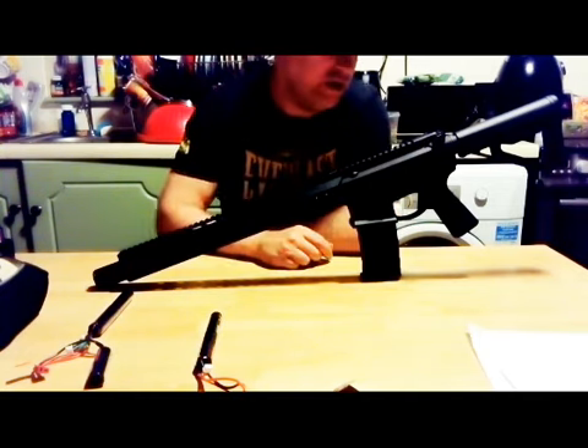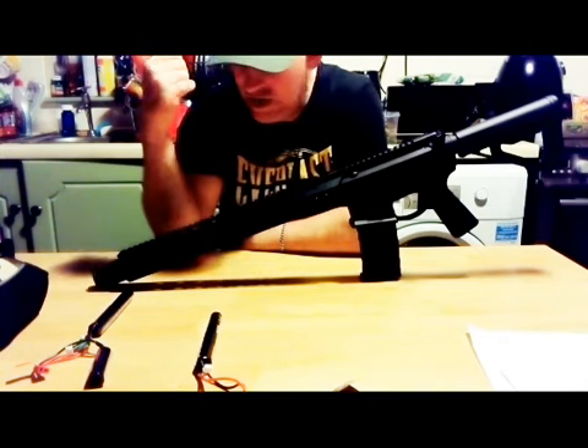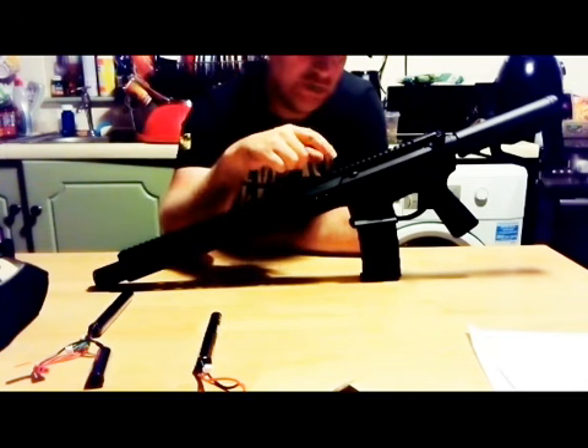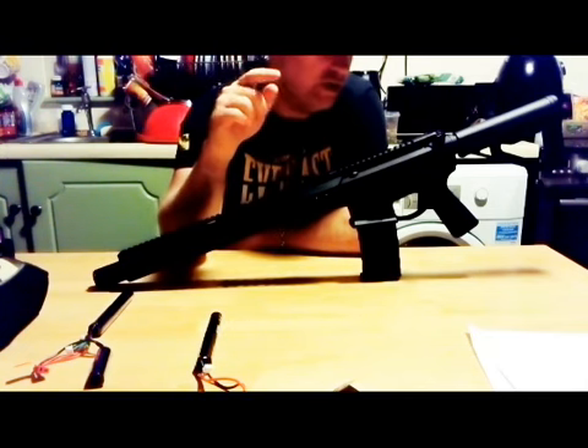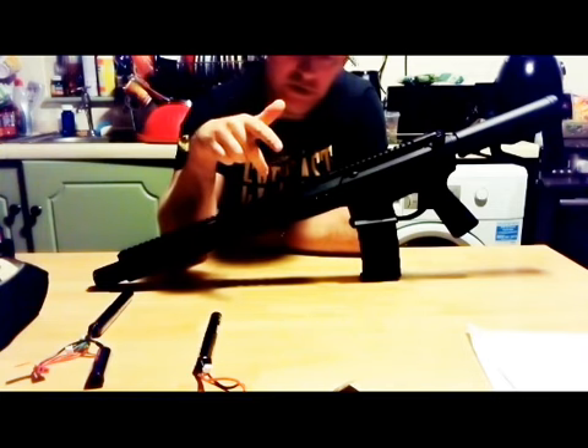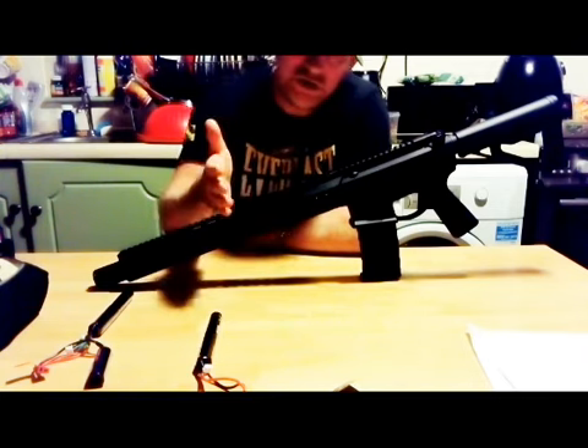That's basically it guys — it's my Noveski Gen 4 Infidel Black. If you want to purchase one of these, look on Taiwan Gun Poland. They have the 10.5-inch short version available as well.